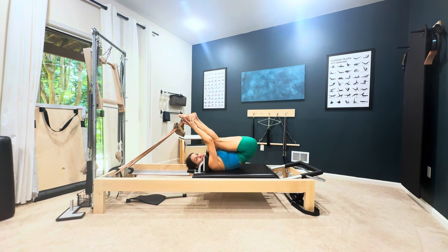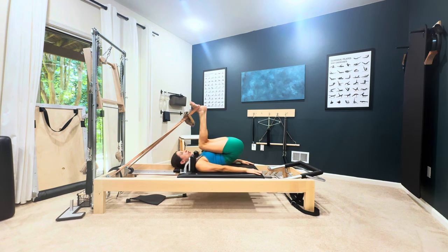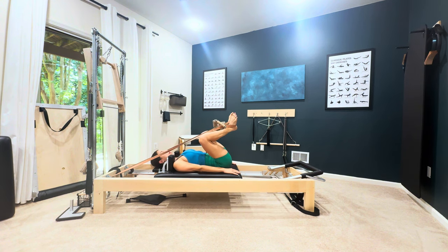Coordination and the hundred really help get you prepared for this. Then your hands go by your sides and you're going to bend your knees, starting heels together, toes apart.